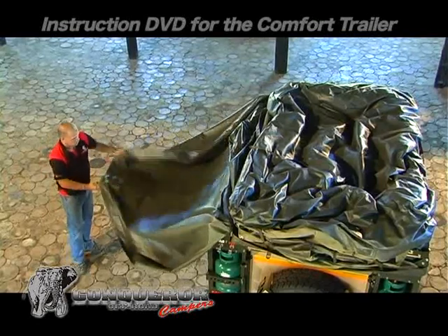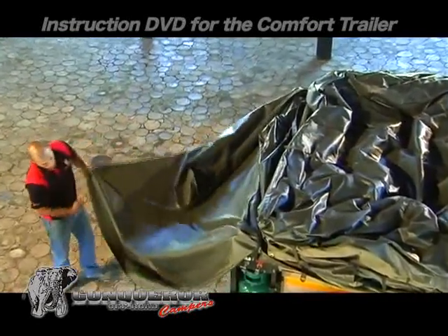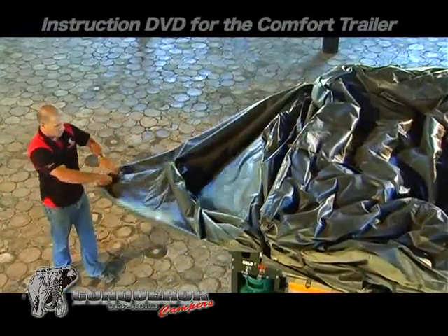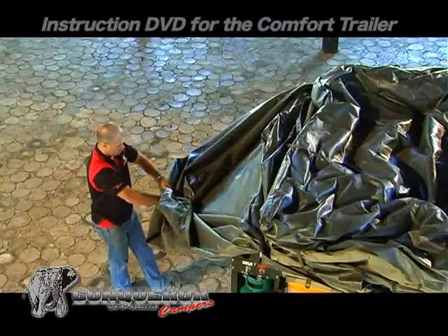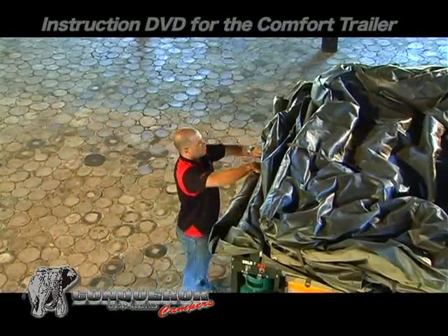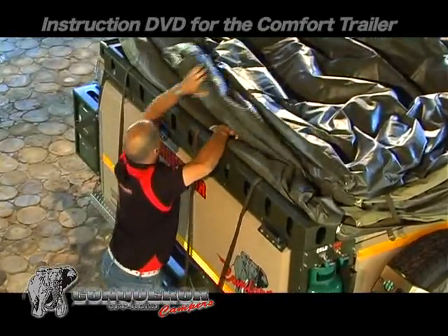An easy method to roll a tent cover is by creating a triangle. Fold the left corner in and then the right corner, then roll up the triangle point to ensure a neat and tidy roll. The cover is to be stowed away in the compartment provided at the top of the trailer.